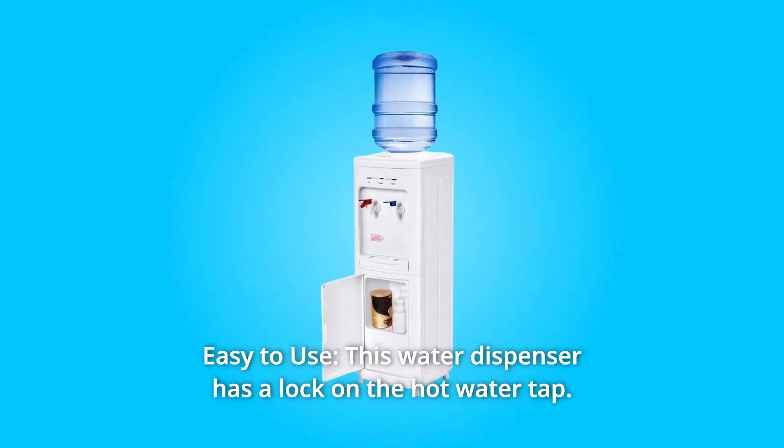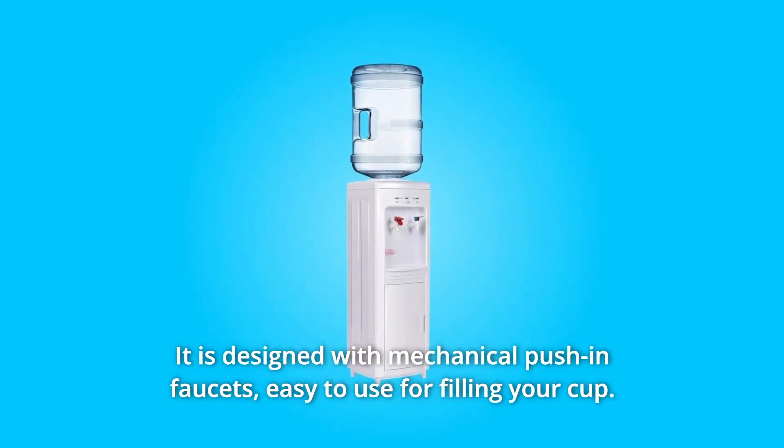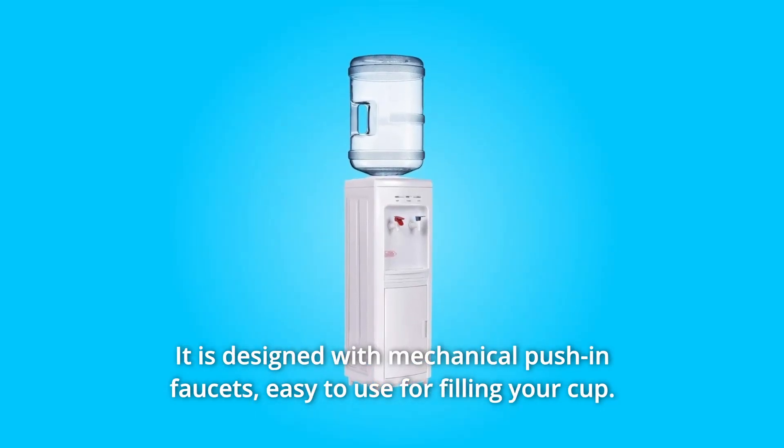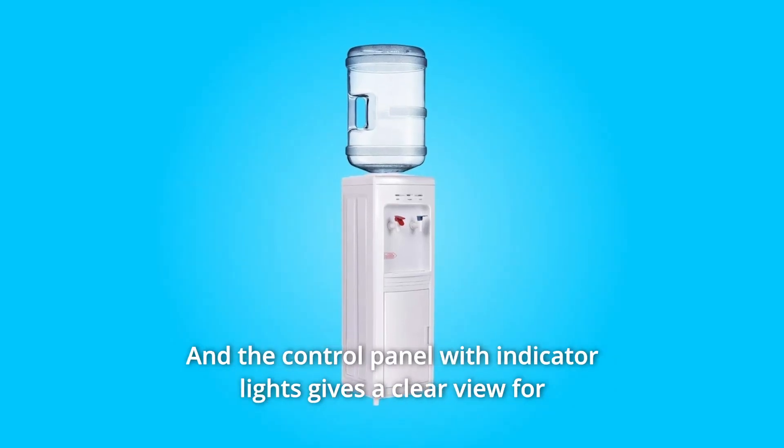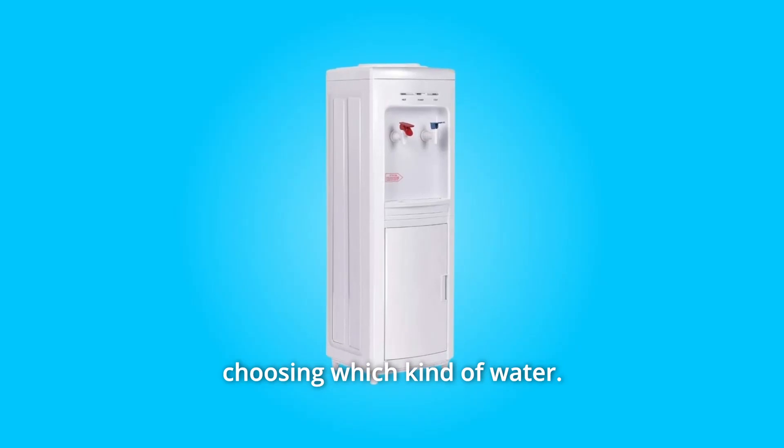Number 2: Easy to Use. This water dispenser has a lock on the hot water tap. It is designed with mechanical push-in faucets, easy to use for filling your cup. The control panel with indicator lights gives a clear view for choosing which kind of water.